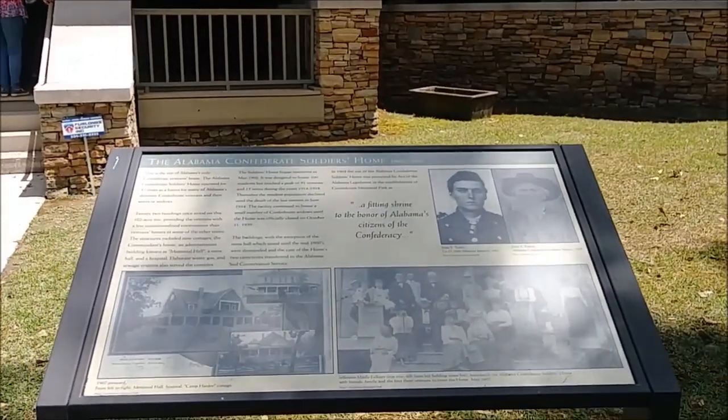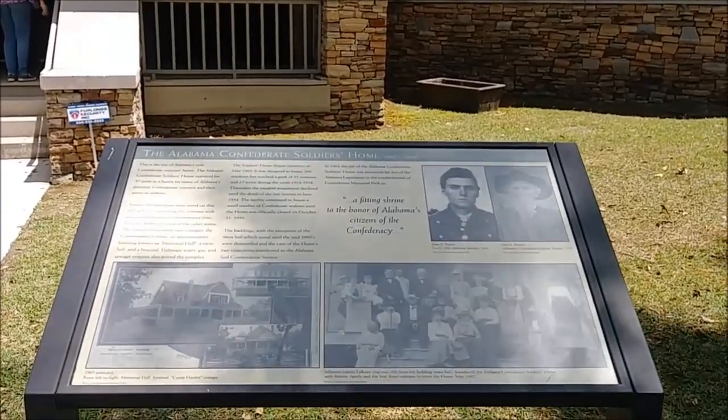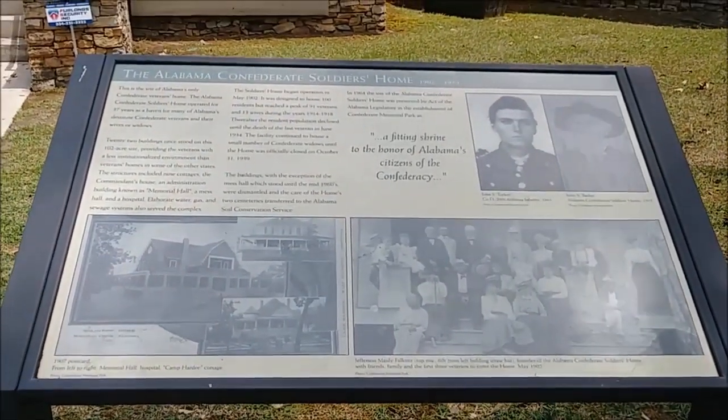Hey y'all, I'm here with Dirty Water Jones and Karen, and this is the Alabama Confederate Soldiers Home. Y'all are just going to have to pause and read this. To be continued.